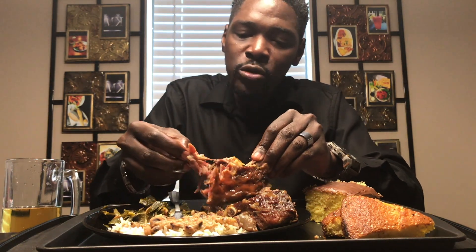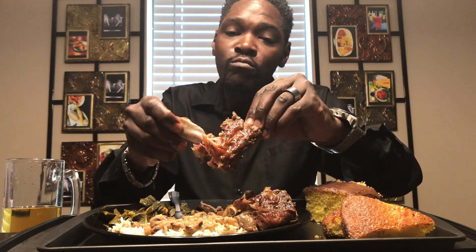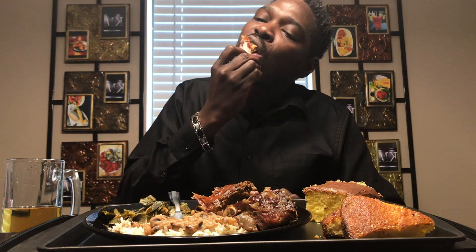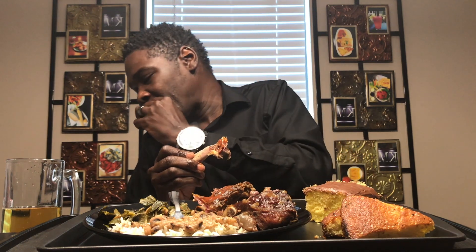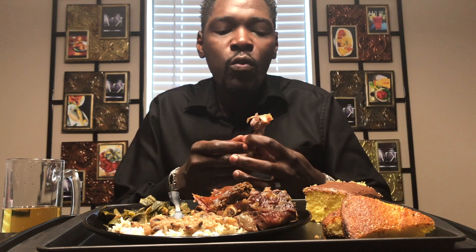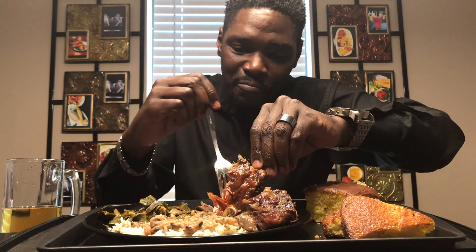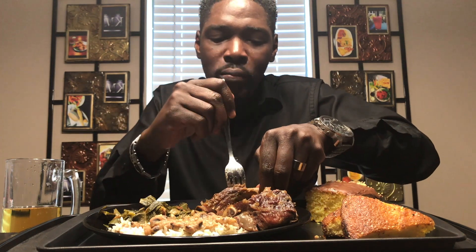So how y'all doing? What you guys eating? I think they fall off the bone. So with the neck bones, what I just did was I got the ones that already were smoked, and I boiled them in some water and stuff, and I added seasoning — Accent, some pepper, onion powder, garlic powder.